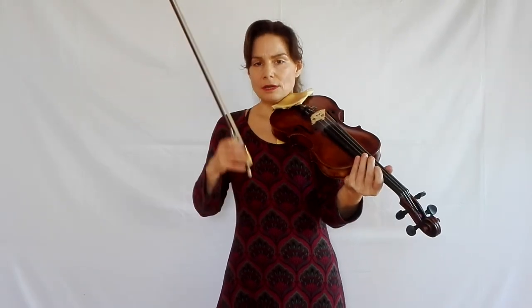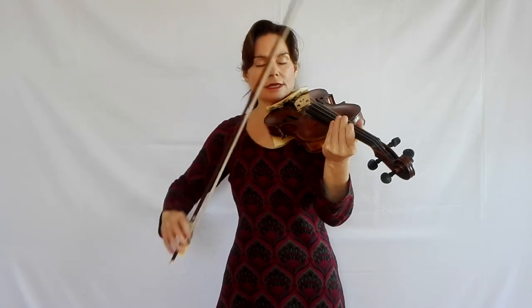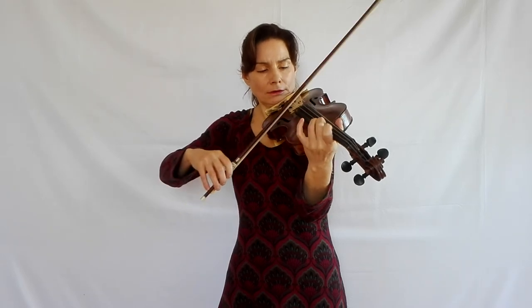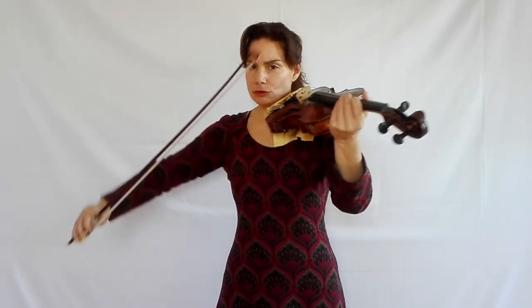The flying staccato bars: start off by staying in one place — practice each staccato note four times and stay in one place. That's an excellent preparation. Then do each one twice. Then allow the bow to travel and play the original as it's written. That will feel very nice and free and easy because you're allowing the bow to travel — that's the much easier bowing than staying in one place.